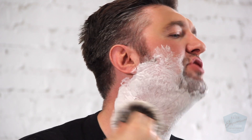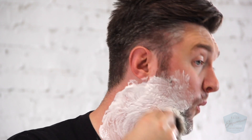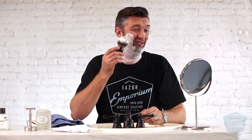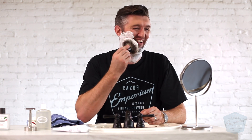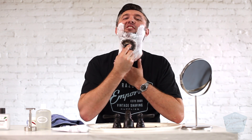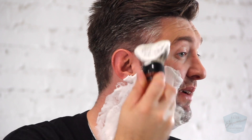Going to lather up. I've been using this same brush at home — once we got them in I took one home for testing purposes. I've been purposely abusing it, which is kind of one of my jobs. I've been leaving it with shaving cream in it, not even drying it out, just leaving it on the counter. And it's been holding up for a couple of months now, so I'm pretty happy about that.